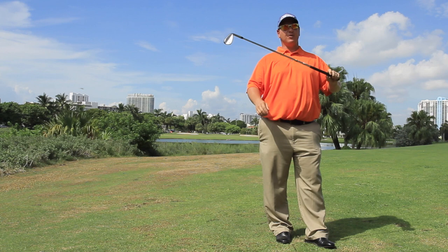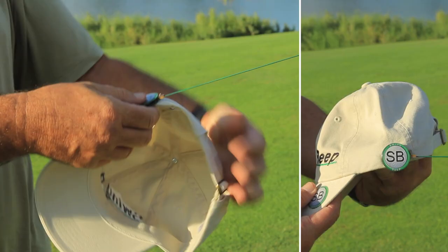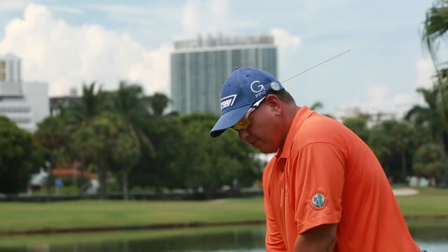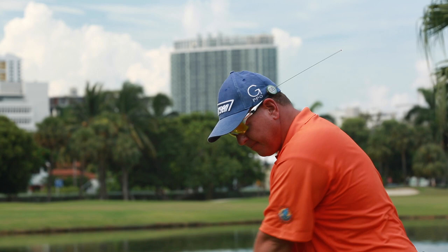Cardinal sin number one: the overswing. I have secured the SwingBeep on the side of my cap by placing the magnet on the inside lining of the cap or visor. From this position, I'm going to demonstrate what SwingBeep does when your wrists break down. That tells me I'm in a bad spot, but if I do the right thing, it doesn't beep.